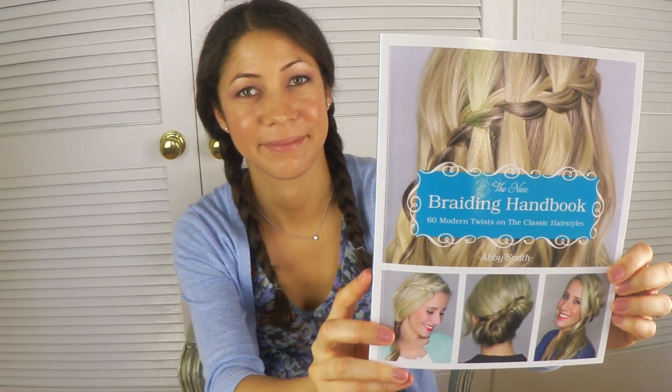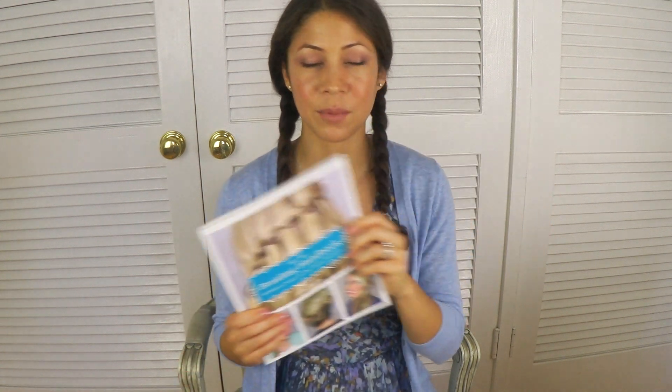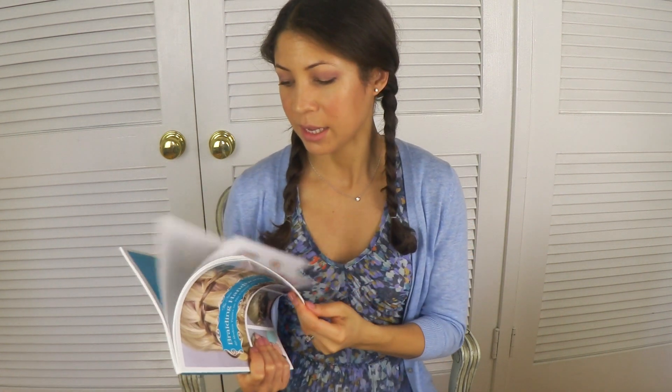Recently I received an email from Ulysses Press asking if I would review the new book by Abby Smith called The New Braiding Handbook. Abby Smith is a fellow YouTuber — her channel is called Twist Me Pretty, and it's a wonderful channel. I highly recommend you subscribe to her if you like hair tutorials. What's wonderful about her book is that she explains in the beginning that she wasn't an expert either. She just liked to experiment, and if she can do it, we can do it. I love that can-do attitude from her.